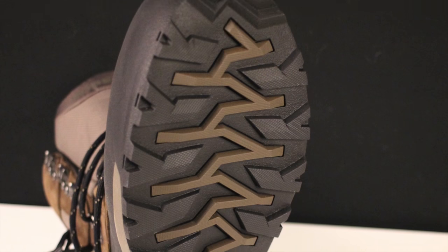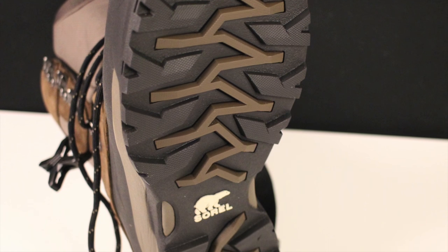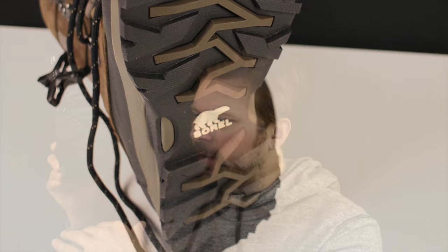200 grams of Thinsulate, 100% waterproof, a urethane rubber combo sole. One of the nice things about this sole is the concave shape to it — as you walk, it displaces left and right, so you get some grip and a lot of traction with this boot.